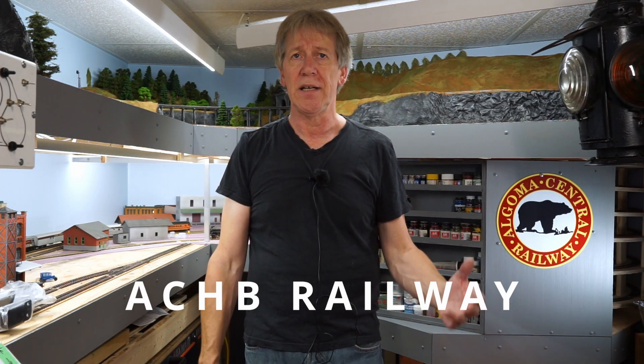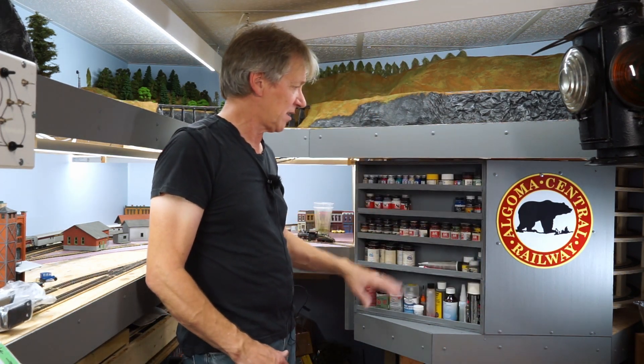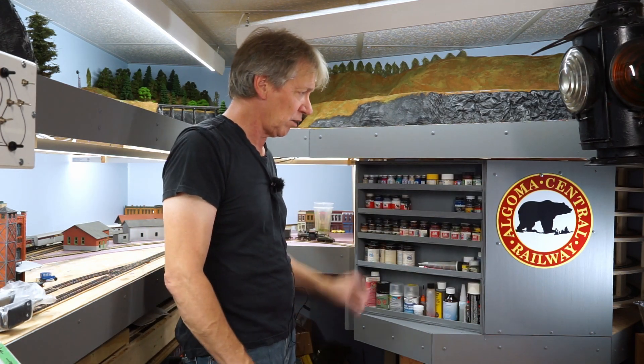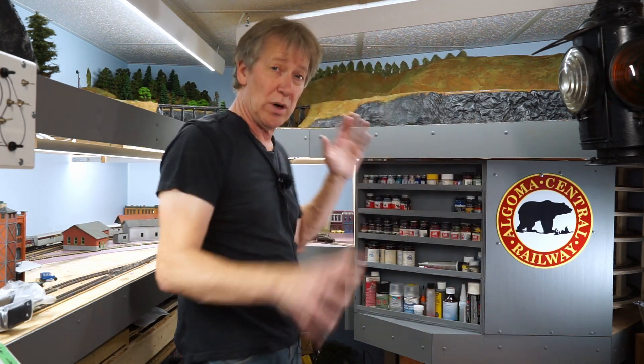Hi, I'm Rainer and I'm back in my train room. Today I'm trying to once again create a little more storage space to get things more organized. I just made this shelving unit, along with a little place to put my logo, which I've now straightened. This is good for getting my paint organized, and I'm very happy with that — but it gave me the idea that maybe I need to go a little bit farther.